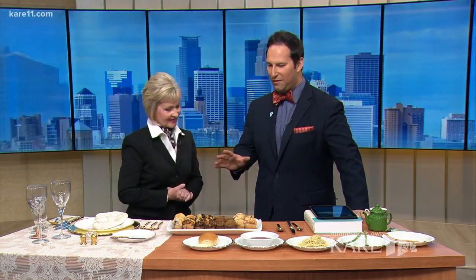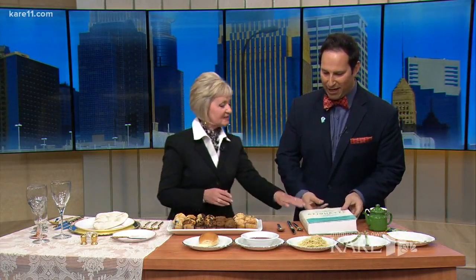So you have a test for me today. I have kind of an etiquette aptitude test. An iPad on the table is probably a no-no — you can't look up answers. Before we get to the formal place setting, we have these food items that can sometimes cause a quandary in how to eat them.